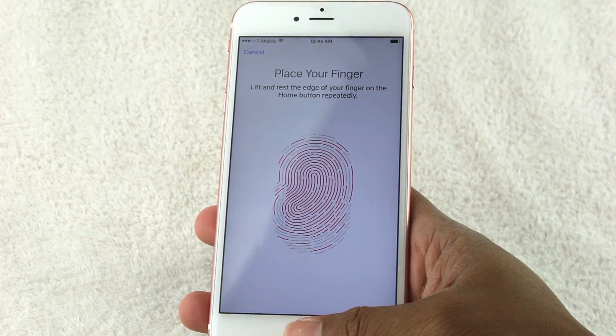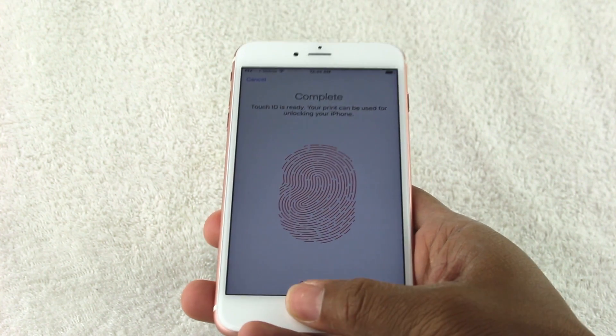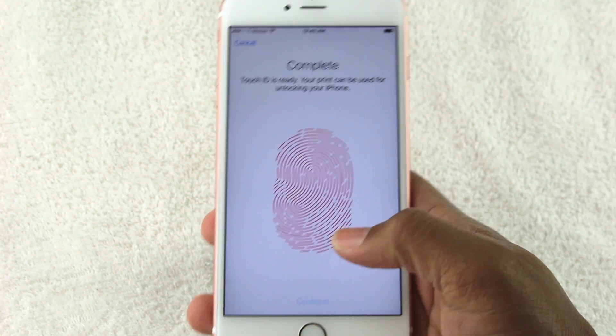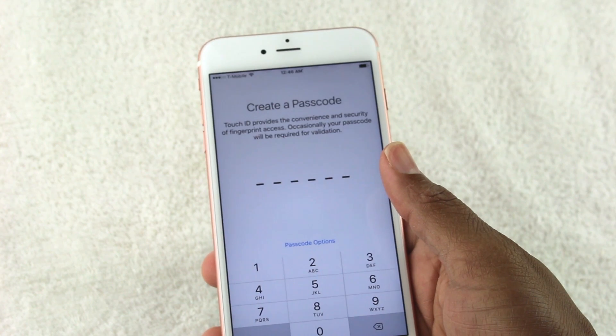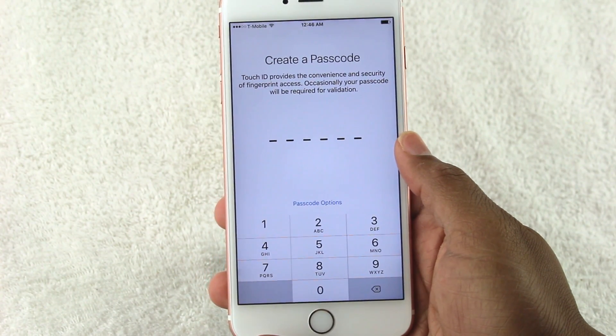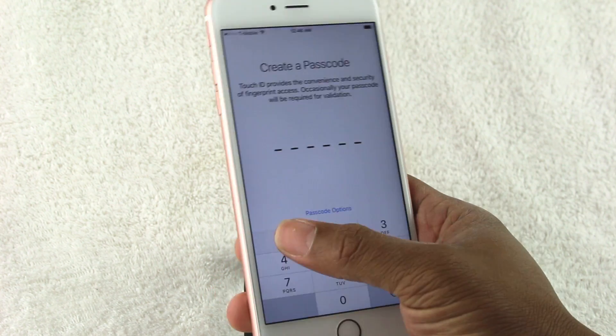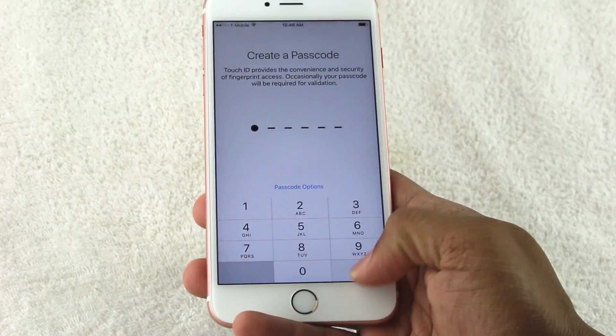Keep that finger on there — it really wants to capture the different parts of your finger, so you don't want to just keep tapping the same way. You also need to put in a backup passcode. This requires six digits, so we'll do one, two, three, four, five, six.